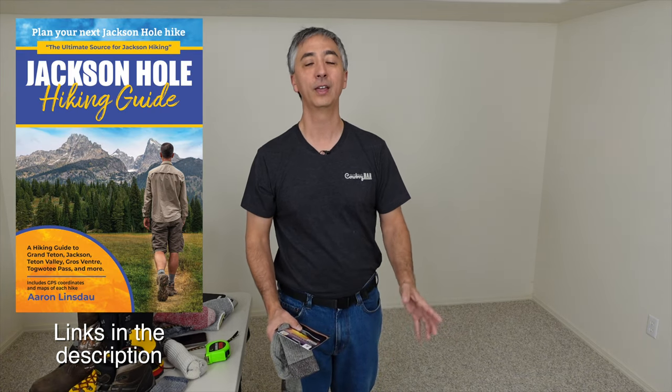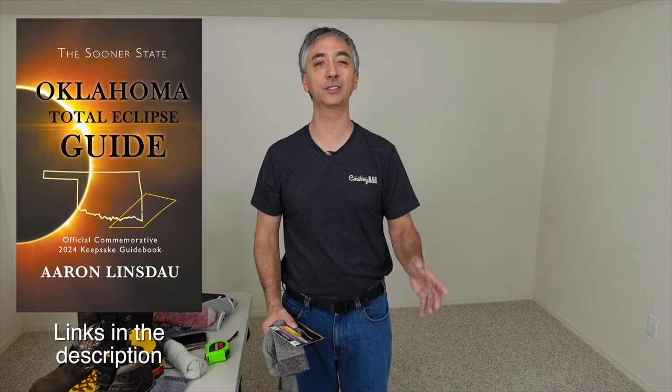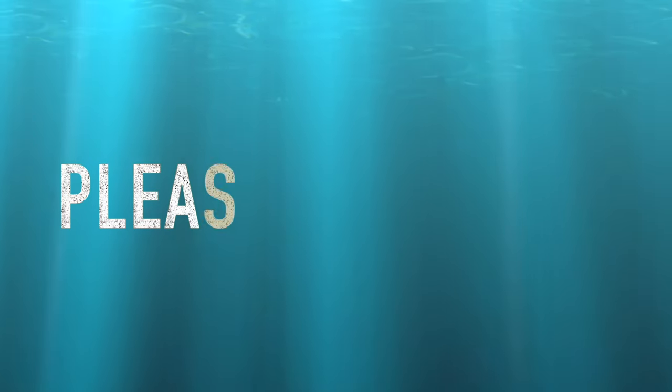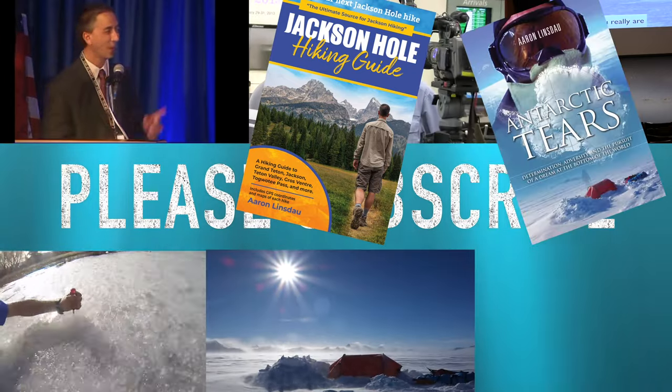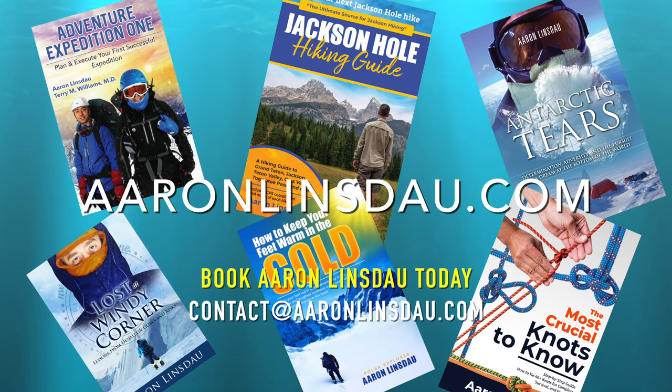Hopefully this video has been helpful to you. My name is Aaron Linsdow, I'm a polar explorer and professional adventurer. Please check out the links in the description to my books: Antarctic Tears, Lost at Windy Corner, Adventure Expedition One, How to Keep Your Feet Warm in the Cold, the Jackson Hole Hiking Guide, The Most Crucial Knots to Know, and the 2024 Total Eclipse guides, as well as my shows World Beyond and Antarctic Tears. Thank you for watching — please like, comment, and subscribe.